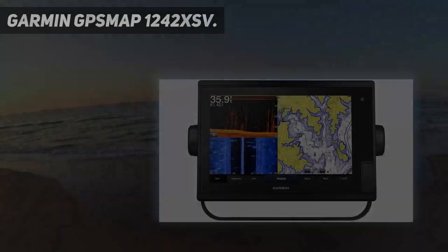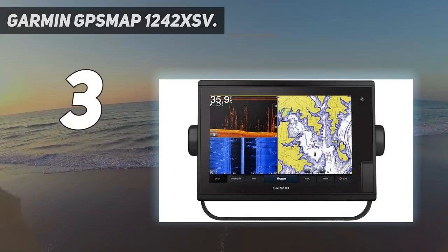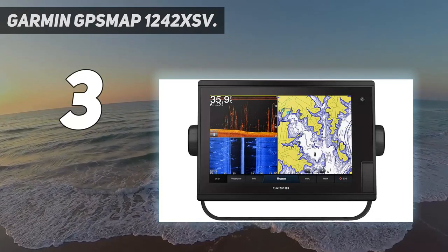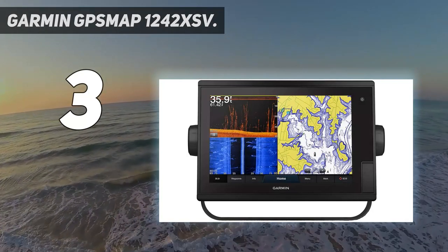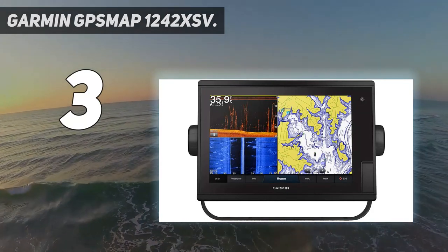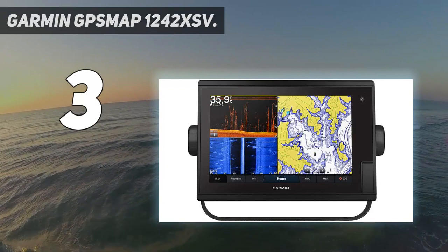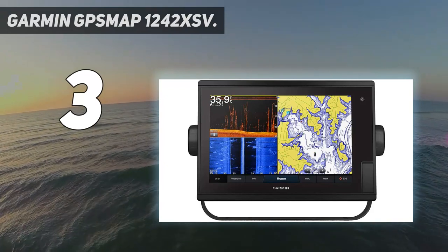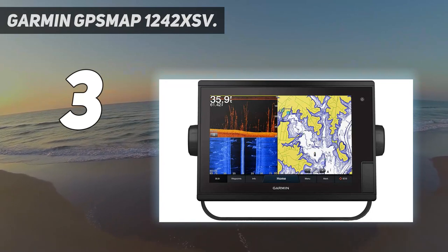At number 3: the Garmin GPSMAP 1242XSV. The Garmin GPSMAP comes with a 7-inch, 9-inch, or 12-inch touch screen display. There is a large price difference based on screen size, as the 7-inch retails for around $1,100, the 9-inch is around $1,400, and the 12-inch costs around $2,900.